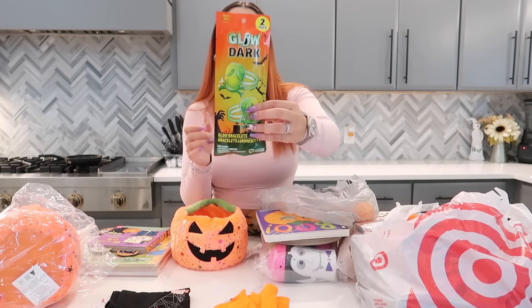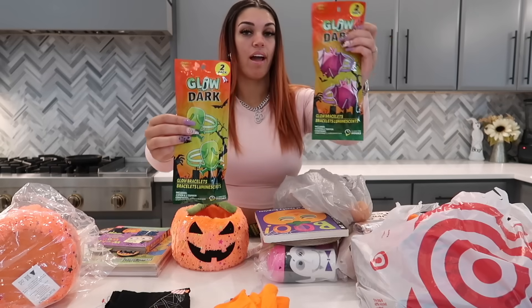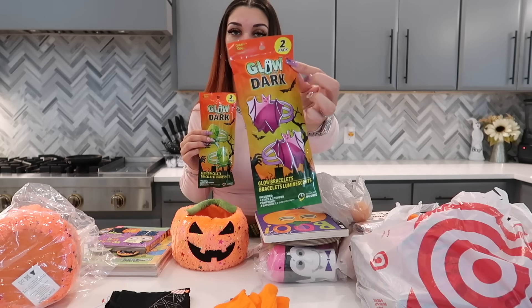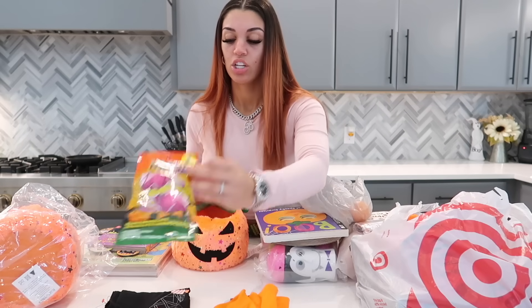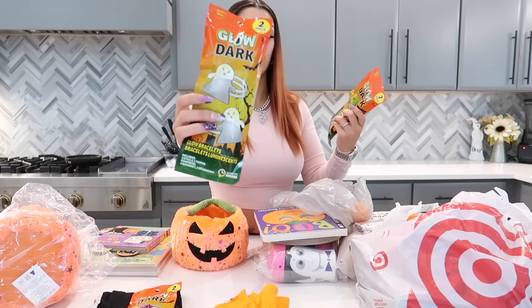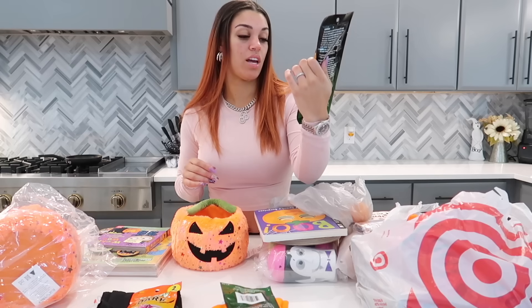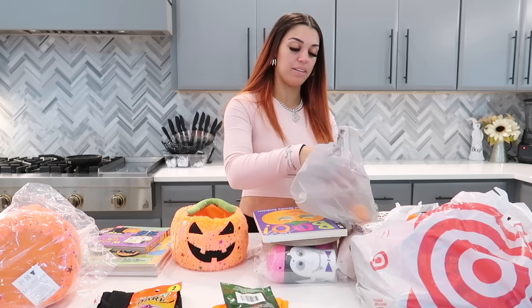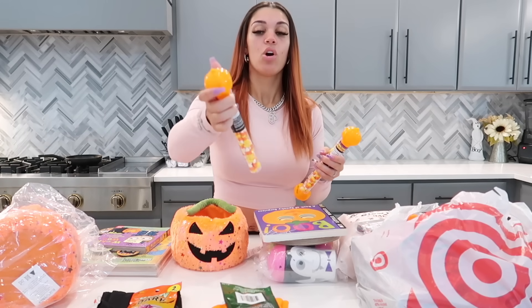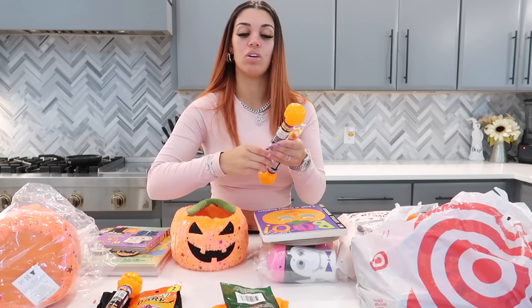Next we got some glow-in-the-dark bracelets from the Dollar Tree. They each got a different one — this pinkish one is probably for Nova. Then we have a ghost one for Kairi and a skeleton one for DJ.